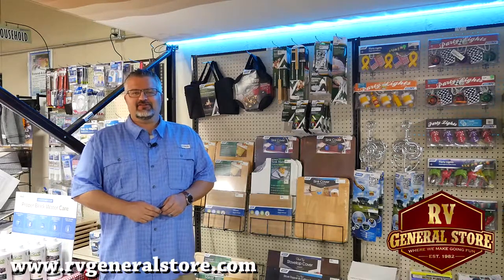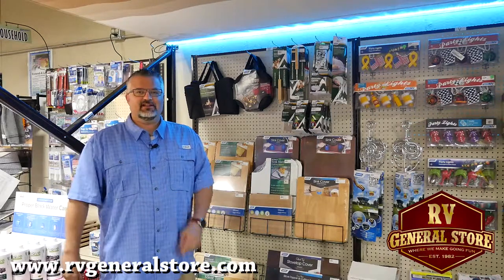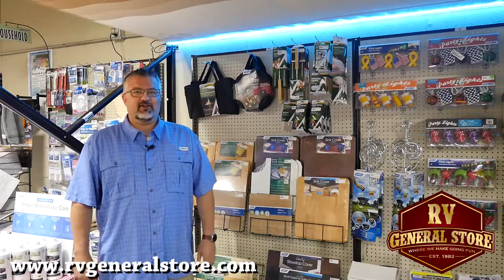Hey guys, this is Trent down here at the RV General Store in New Castle, Oklahoma. I just want to tell you about this new product we have called Boogie Light.